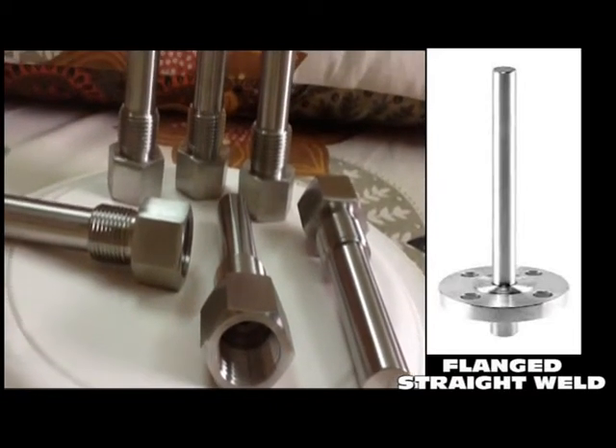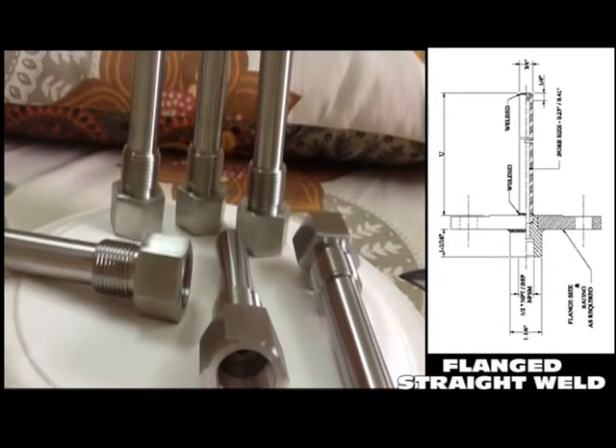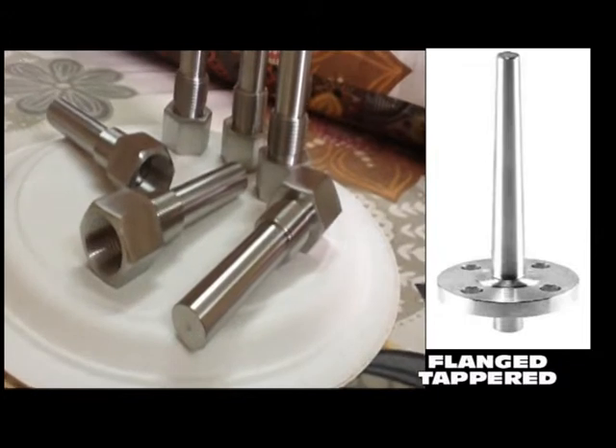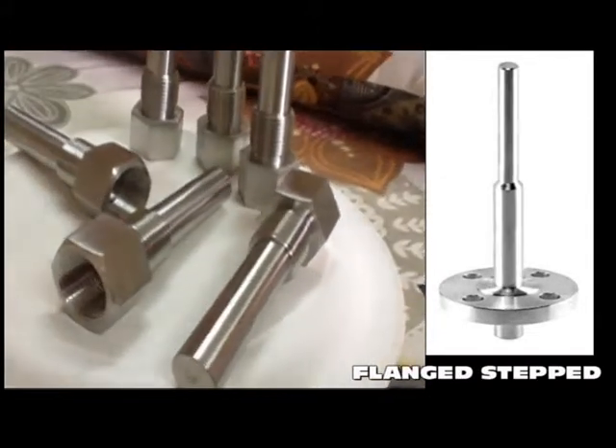Pioneer Thermowells come in various configurations like stepped, tapered, and straight shank configuration. Each Pioneer Thermowell is designed to fit the sensing element of a specific instrument's outside diameter.